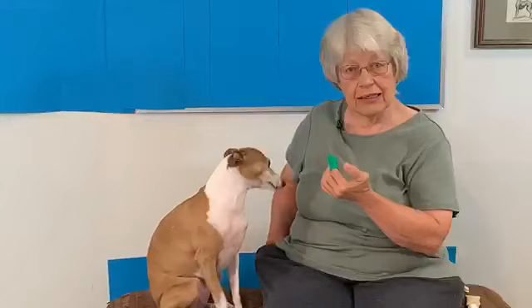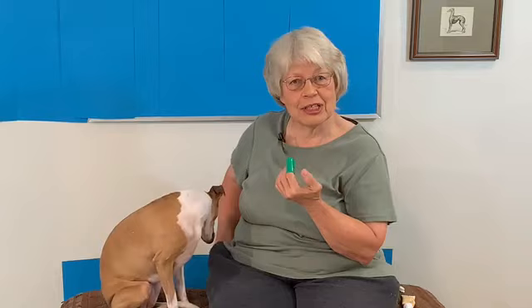Now if your dog doesn't touch, it's a really valuable exercise. You can go to the video 'Teach your dog to target your hand or to target an object,' which I'll put in the description below and also above.